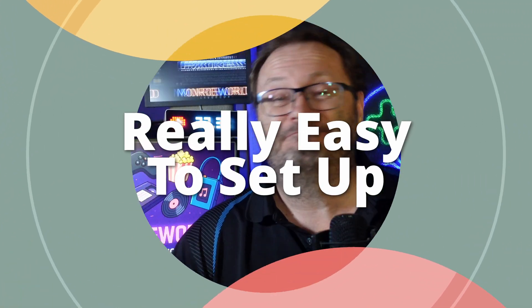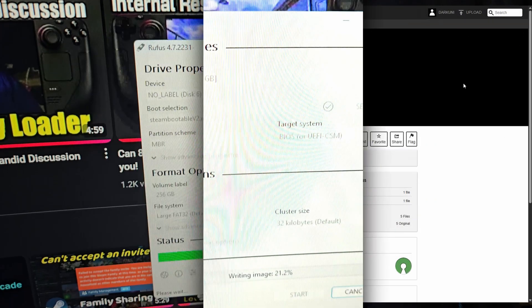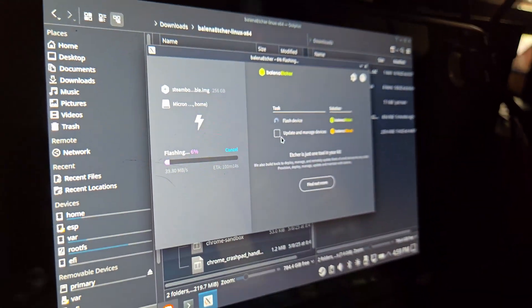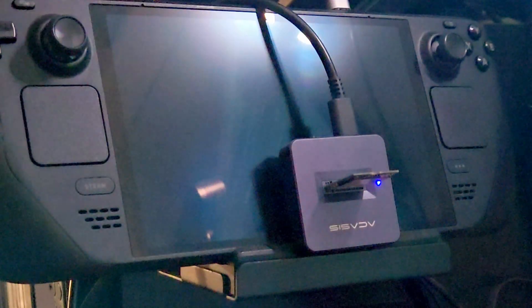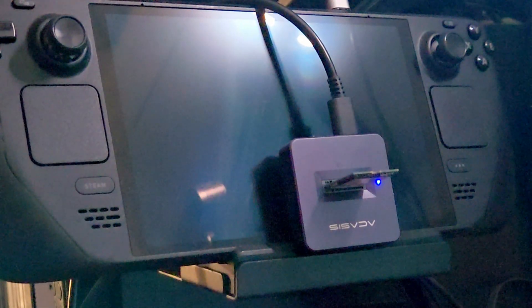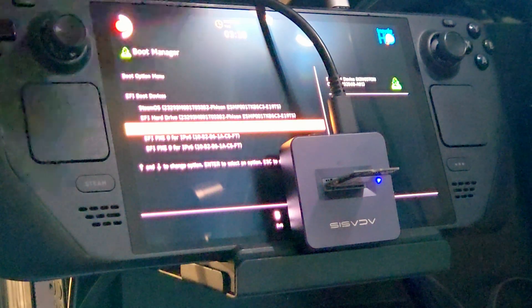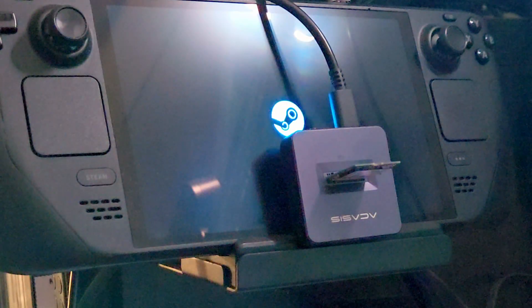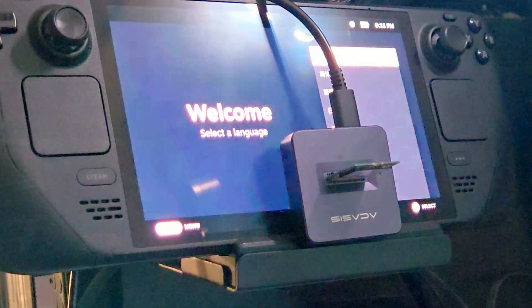And setting it up? Couldn't be easier. Download the image from the link below. Flash it to a 256 gigabyte or larger drive using Rufus or Balena Etcher on Windows or on the Deck. Plug the drive into your Steam Deck with it turned off. Hold volume down while powering on, select your external drive in the boot menu, and you are in. That's it — no terminal, no scripts, no guesswork. Easy peasy lemon squeezy.